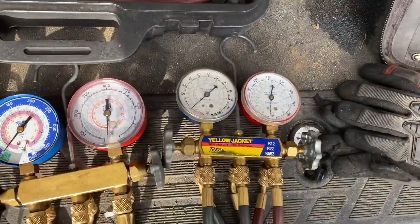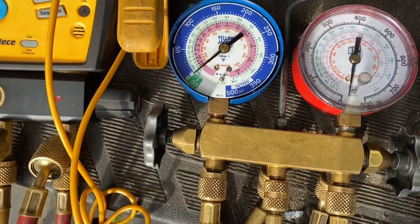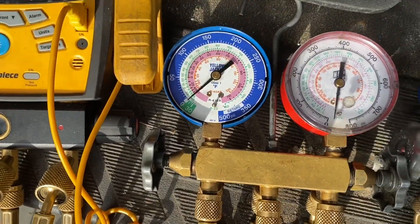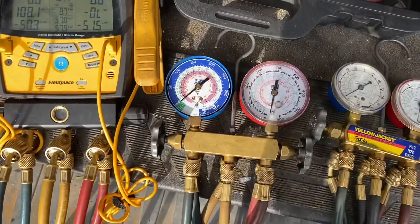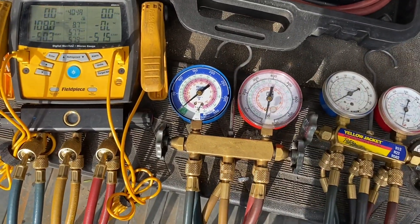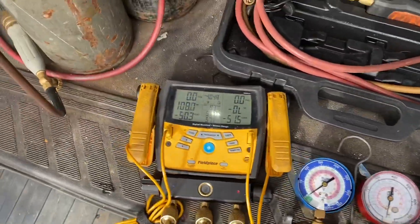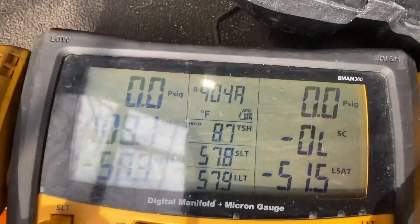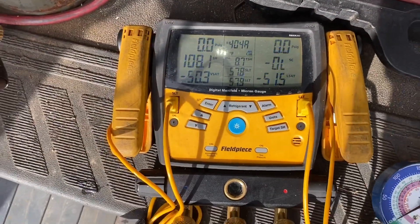You can still use those older gauges for other refrigerants — others may not agree with me, but you can. And these are the newer type, set for R404, R22, and R410A. I can do 410A with these hoses and everything, though they don't get up to the higher pressures, especially for 410A. And then these are my digitals — the Fieldpiece SMAN 360s. I've had these close to three years now.